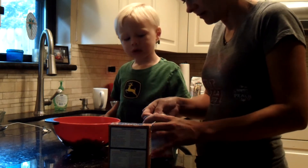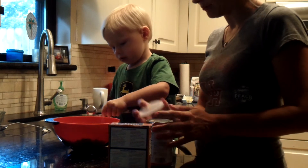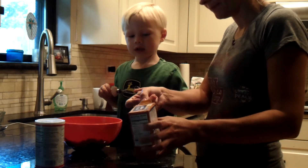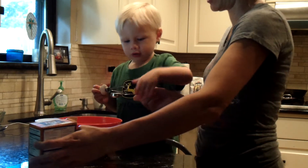Mommy's going to scoop it in there. One teaspoon. One teaspoon of baking powder. Okay, baking powder. Baking soda. Baking soda. Yeah. Baking soda. That's in the orange box.